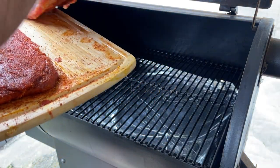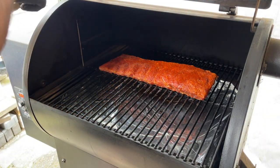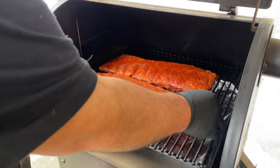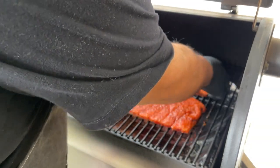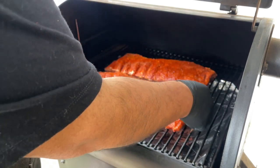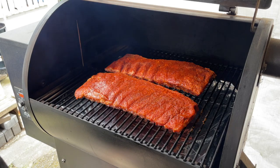Our Traeger is at 225 degrees. Let's go ahead and add our ribs in here — just going to squeeze them together a little bit. Man, look at that nice color and everything. This looks beautiful. We'll be back in two hours to see where we're at and start spritzing.